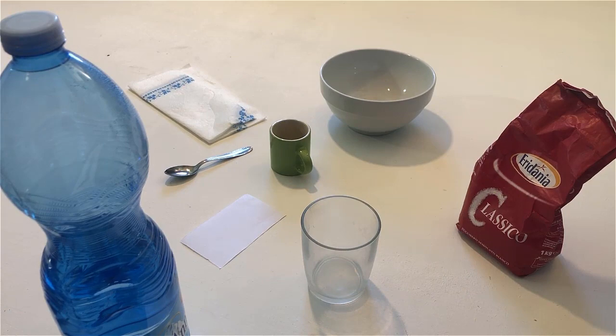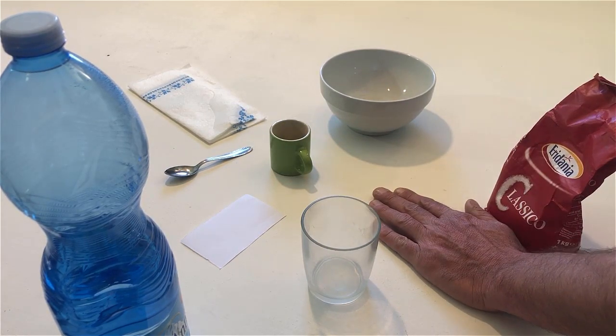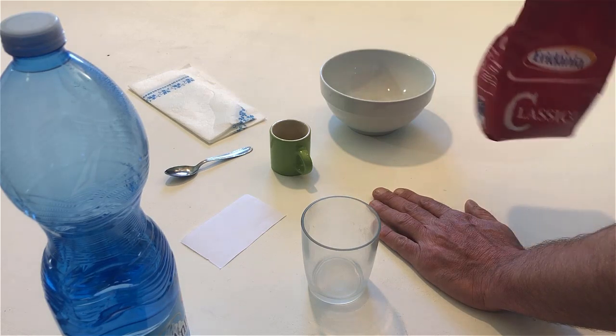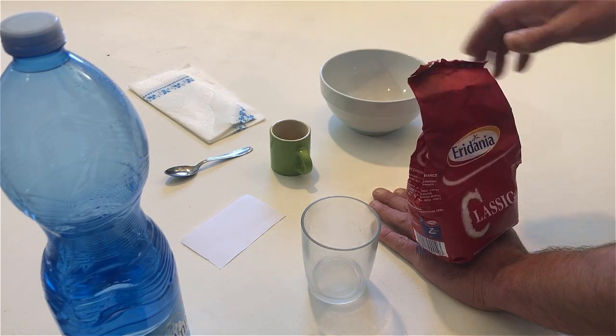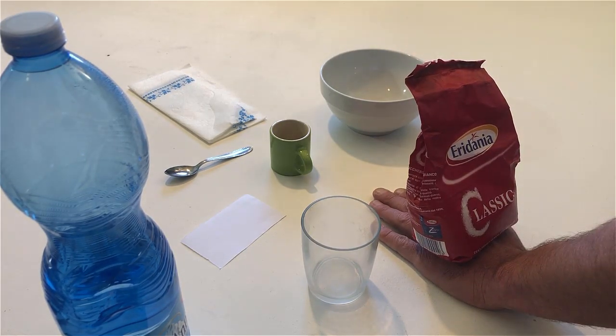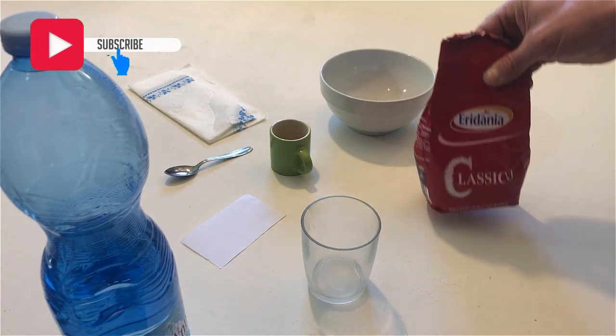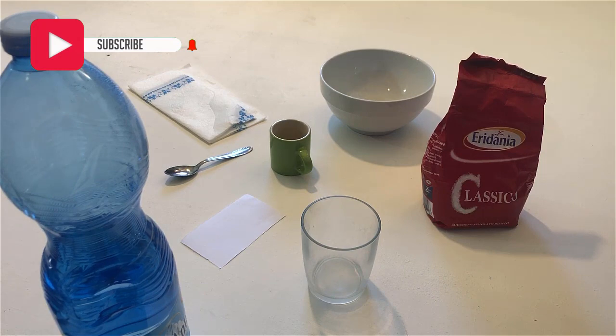Put your left hand on the table. Put the bag of sugar on your left hand. Take the bag of sugar off your left hand. Open the bag of sugar.